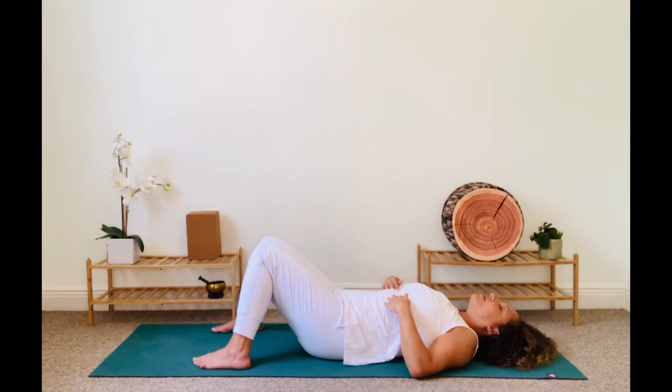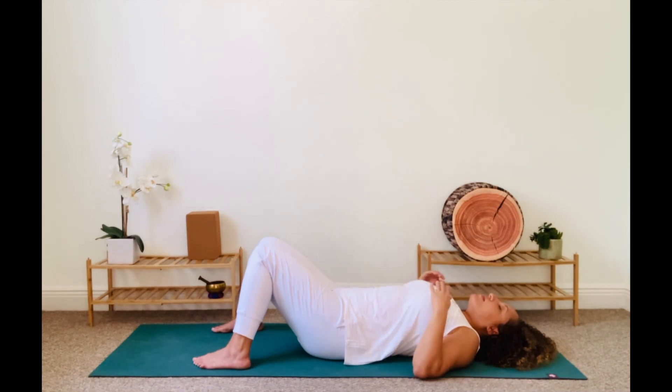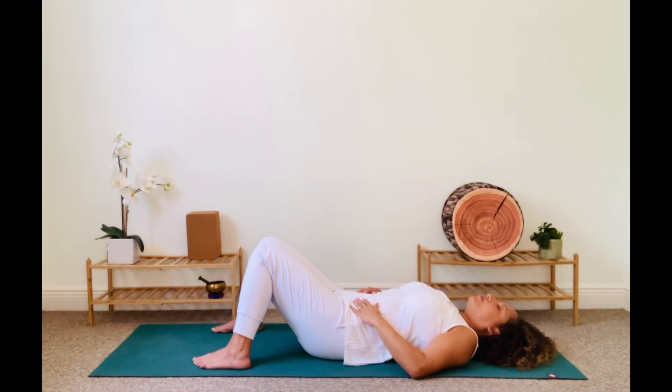Let's try the long breath a few more times on your own. Continue inhaling fully — belly, ribs, chest — and exhale fully — chest, ribs, belly. Now release the pranayama and return to your natural breath. Stay in this moment to observe how you feel.